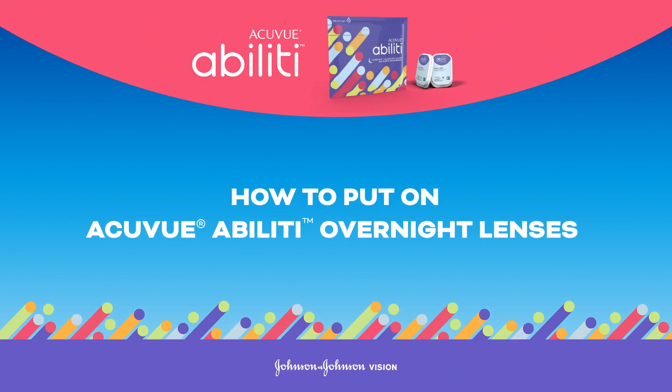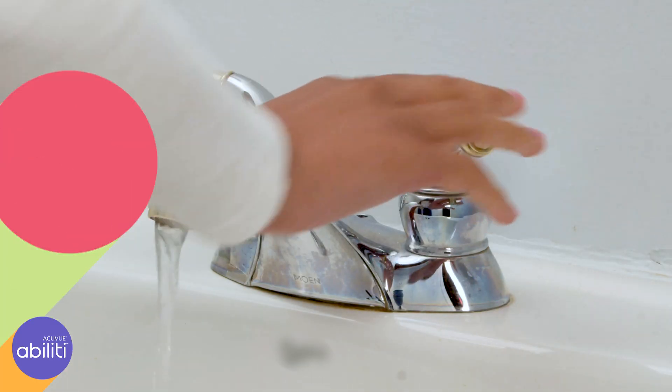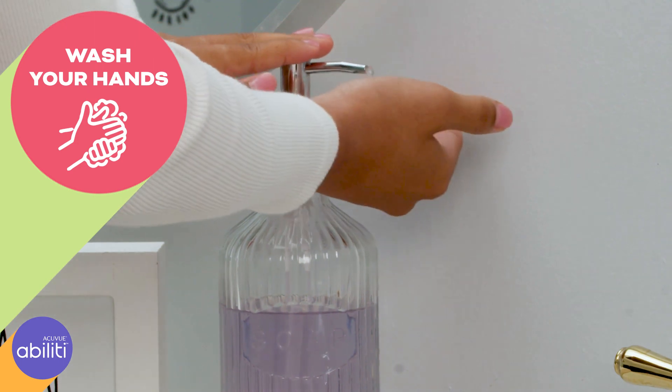We're going to review how to put on AccuVue Ability Overnight Lenses. Before handling your lenses, you should always wash your hands thoroughly with soap and water.